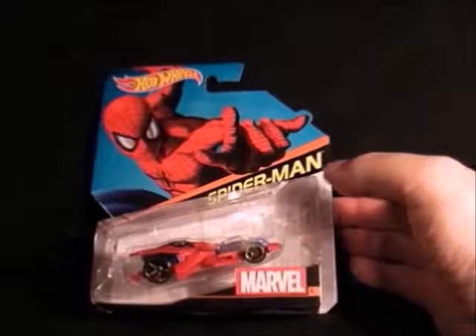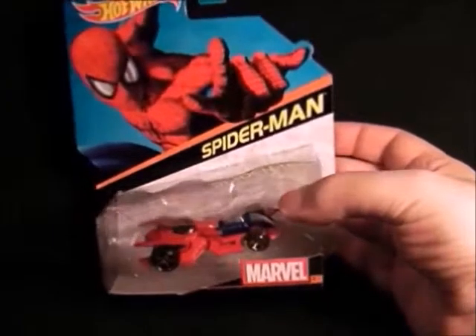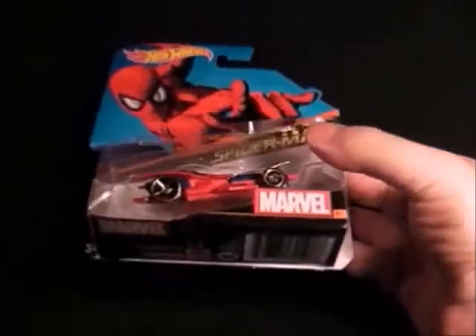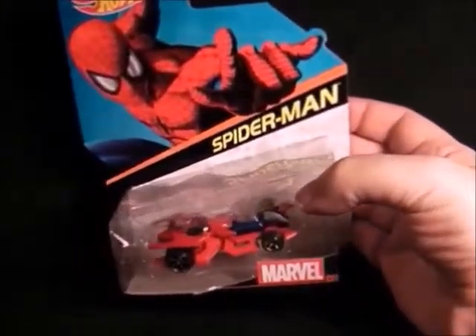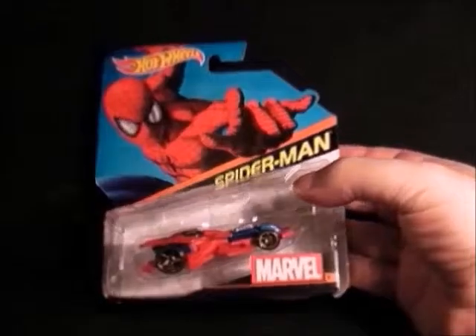Then next we have Spider-Man in this line because he's an Avenger now. This one actually looks like a squashed spider — it's not brilliant — but yeah, I've got it as part of the set. So that's Spider-Man.